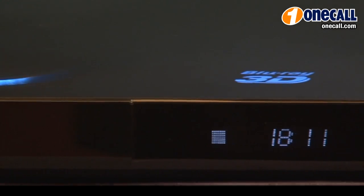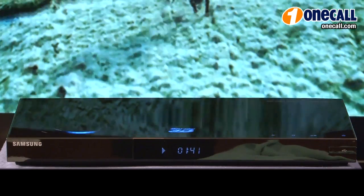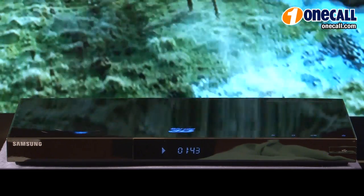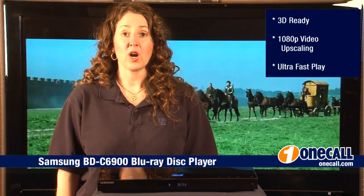Making your old DVDs look fabulous. The Samsung BDC6900 has an elegant black piano finish as well as a slim design that allows it to fit into almost any area of your house.